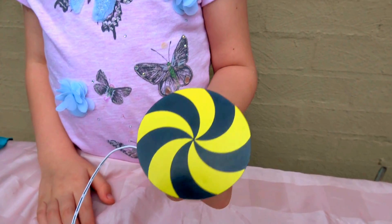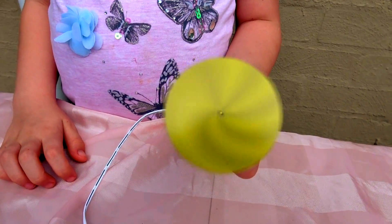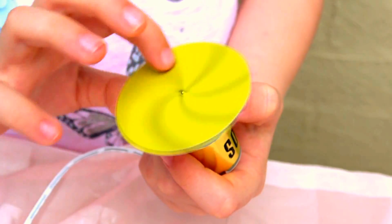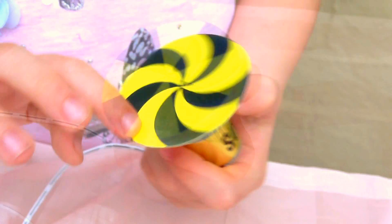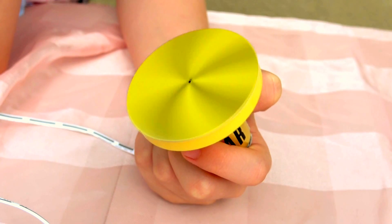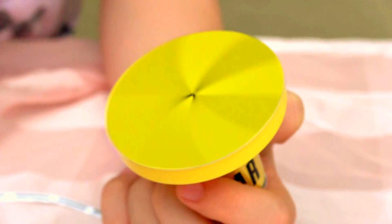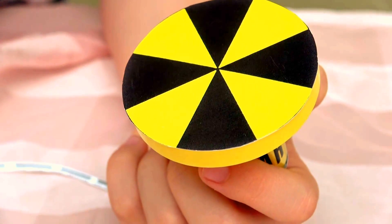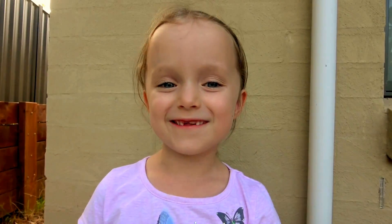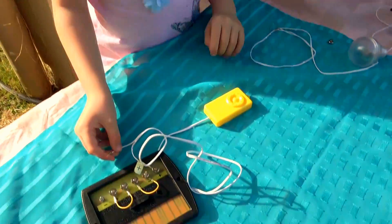Let's see what happens when we attach these colour wheels. You can feel it vibrating. The electricity flows in a loop called a circuit. Let's see what happens when we connect it up to a siren.